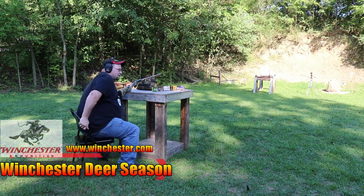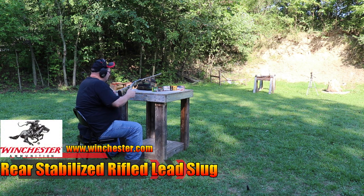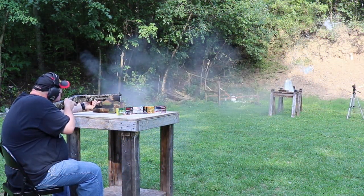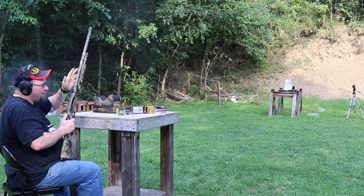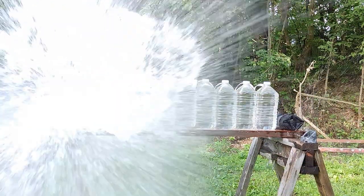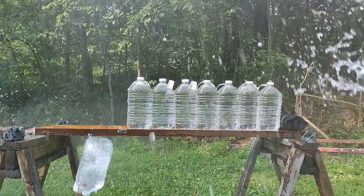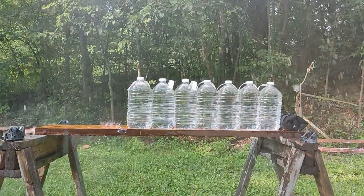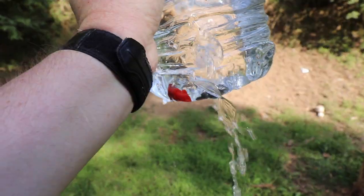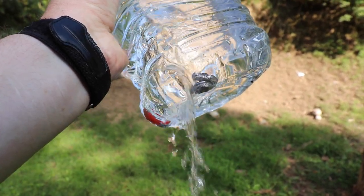Next up is Winchester Deer Season. Now these are rifled slugs, but the box says it's okay for a fully rifled barrel, which is what I'm using on this Mossberg 500. Let's see how this one performs. That round has a lot of energy transfer. I hope I caught the slug. It looks like the stabilizer and the projectile separated, but that projectile is awful mangled.